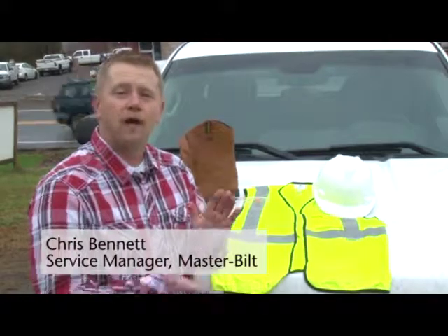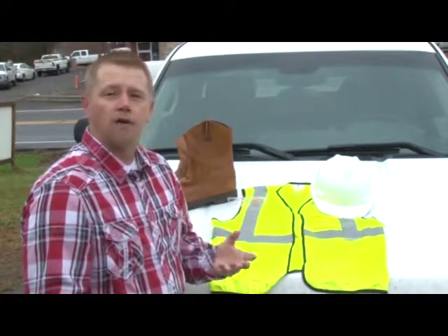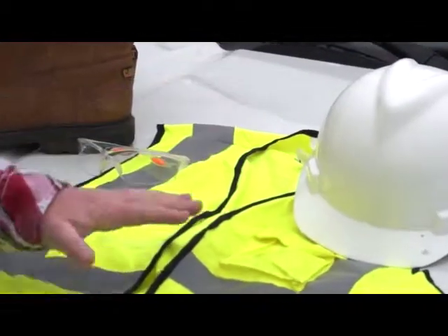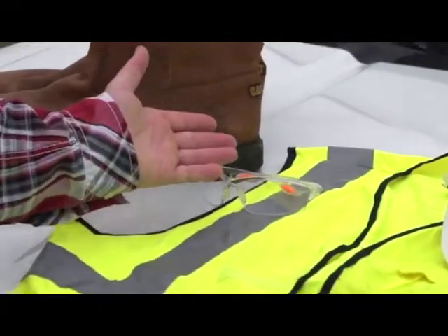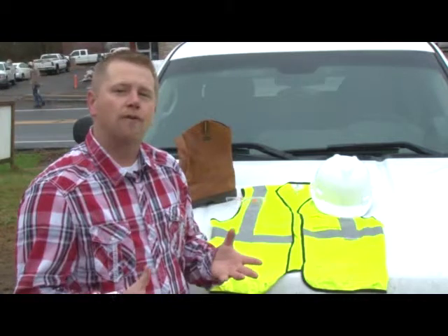First things first, and safety is always first. When working on any job site, you may be required to wear protective gear such as a hard hat, safety vest, safety glasses, and steel-toed boots. This particular job site does not require those, so we will not be wearing those in today's shoot.